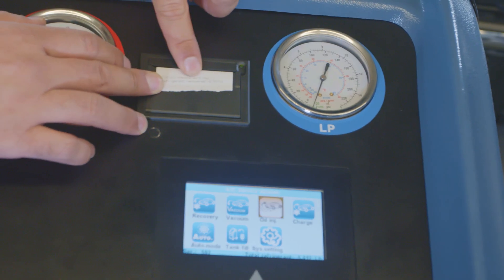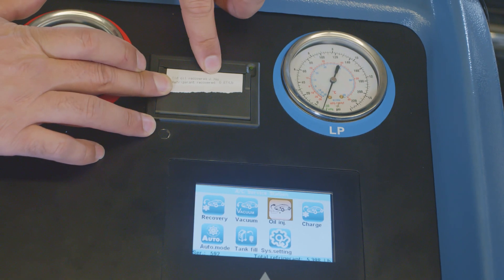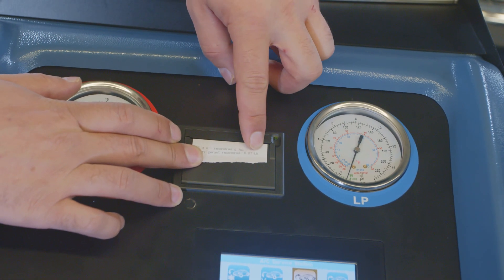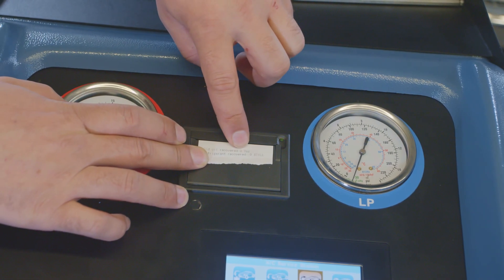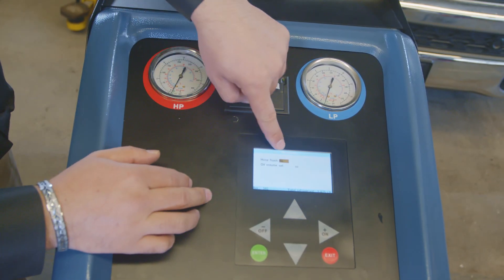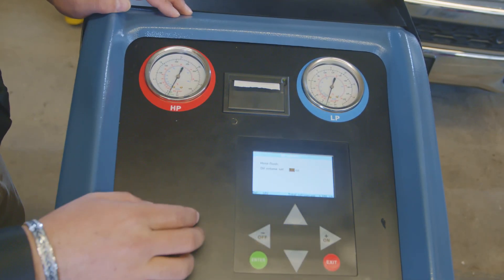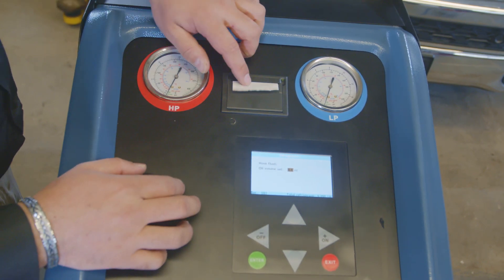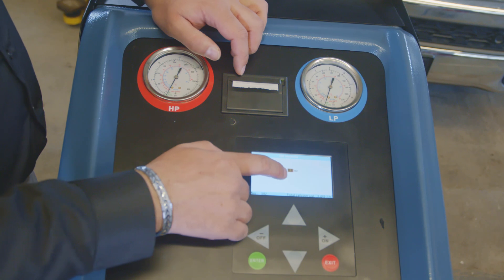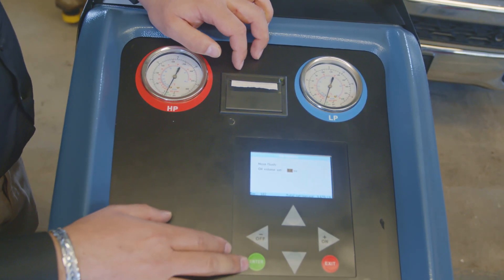The next step is injecting oil. The printer will print out how much oil and Freon was recovered — we recovered 0.871 pounds of Freon and 0.7 ounces of oil. We're going to inject 0.7 ounces of oil. For the hose flush, we'll say no. Since the increment is 0.2, we'll put 0.8 ounces of oil. Now we're going to go ahead and inject the oil.